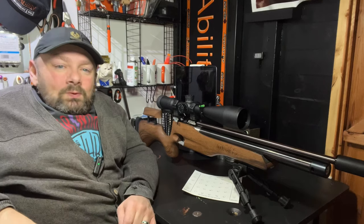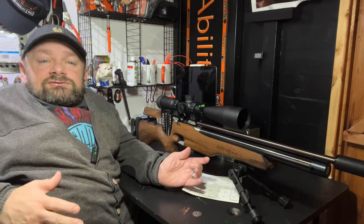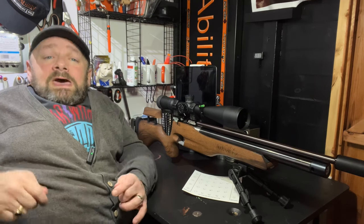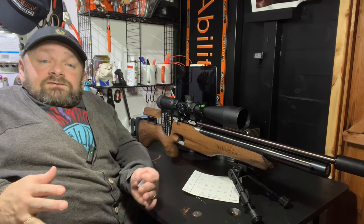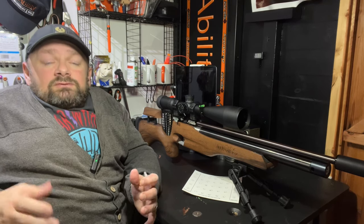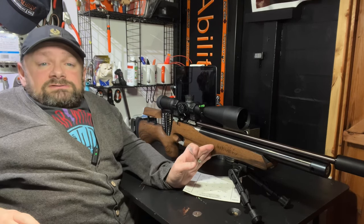Hey guys and welcome to AirAbility, your regular dose of lead therapy, and today I'm joined by the Chiappa FAS 611 rifle. Now, have you ever heard of it? Well, I hadn't until I was browsing the Ratworks website. They have officially collaborated with Chiappa to enhance what was formerly a 6 foot pound indoor rifle into this 12 foot pound contender.